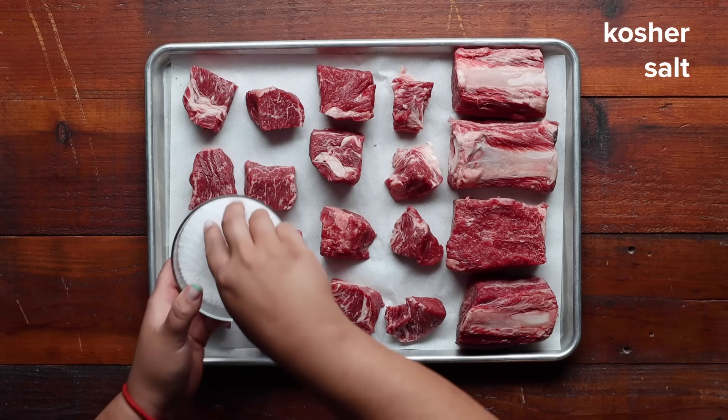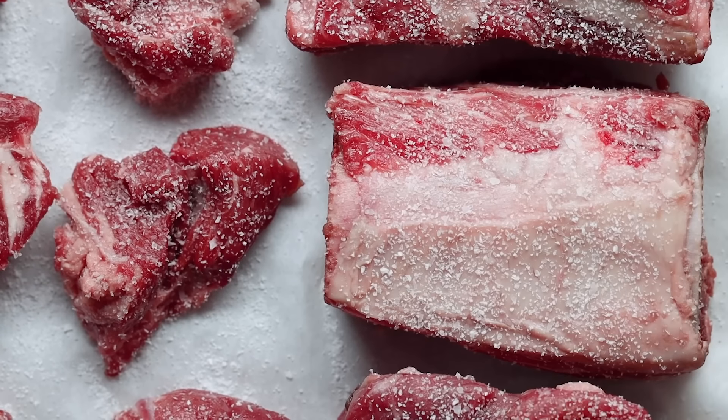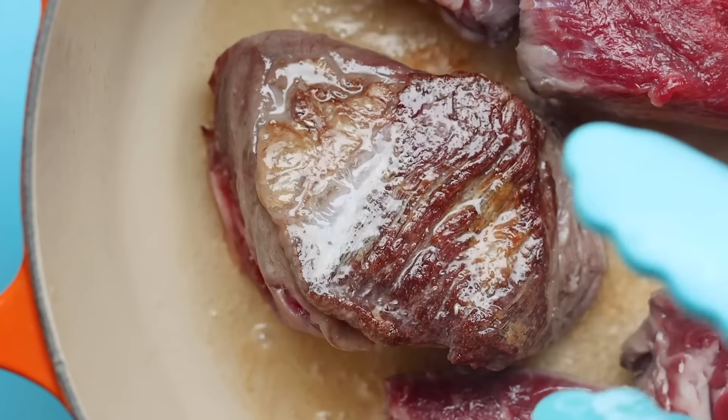Before we get to cooking, we want to season our meat with salt. Don't skimp on the salt here—we want to coat our meat completely. Then we'll chill our seasoned meat in the fridge for at least four hours. Seasoning our meat before we sear it is going to give us that crispy brown crust and lock in more flavor.